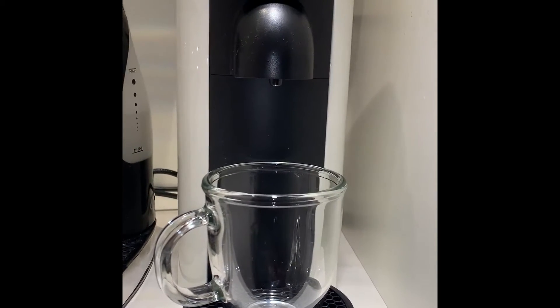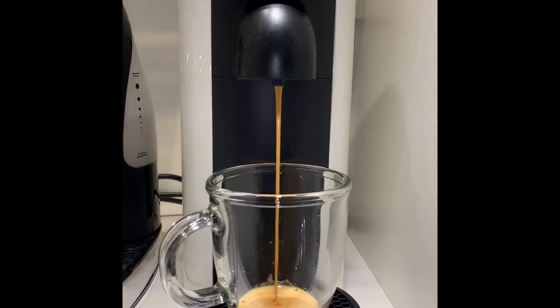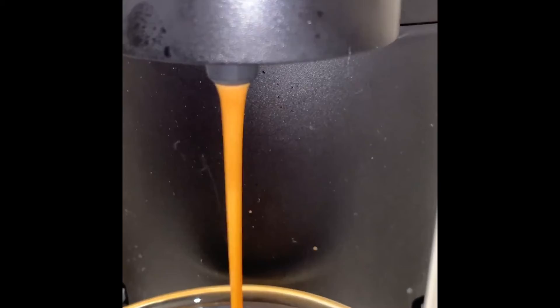So it kind of boils the water, sticks it in, spins it around, and spots it. Let's see how it goes. The bubbles are...